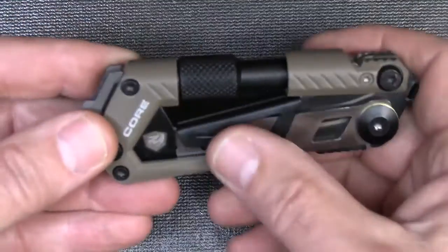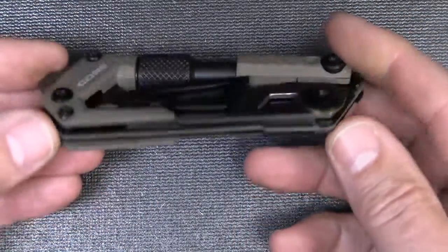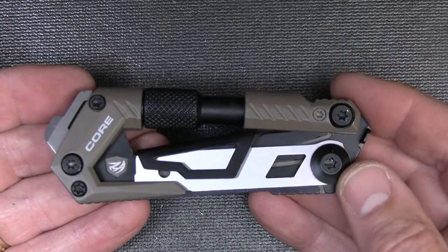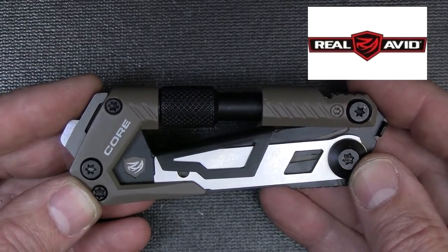With the Cerakote finish, the black oxide, and the stainless steel parts, this is going to last for a long time — it's just a really solid tool. It has a good heft to it, so when you're out in the field or at the range, you're going to be able to use this no matter what you're doing. For more information, you can go to realavid.com.